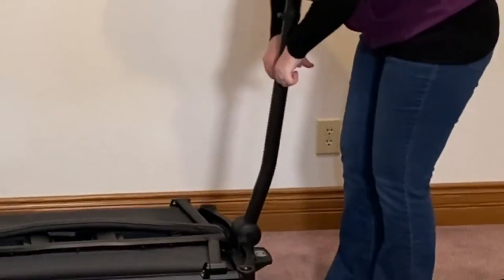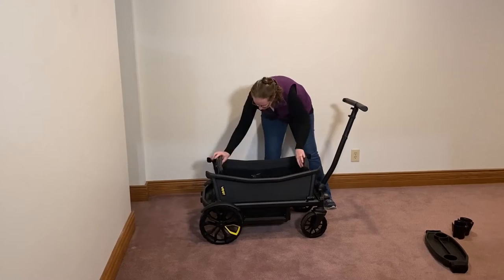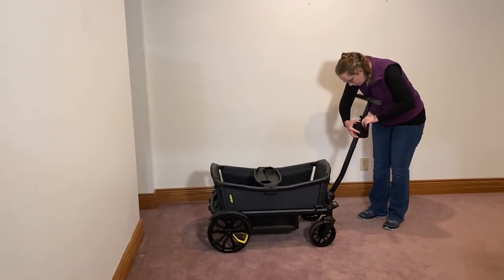Lower the handle, then grab the two buttons and push the handle all the way down. There's a button at the end of the handle that lets you raise the handle back up. Repeat the process with the accessories.